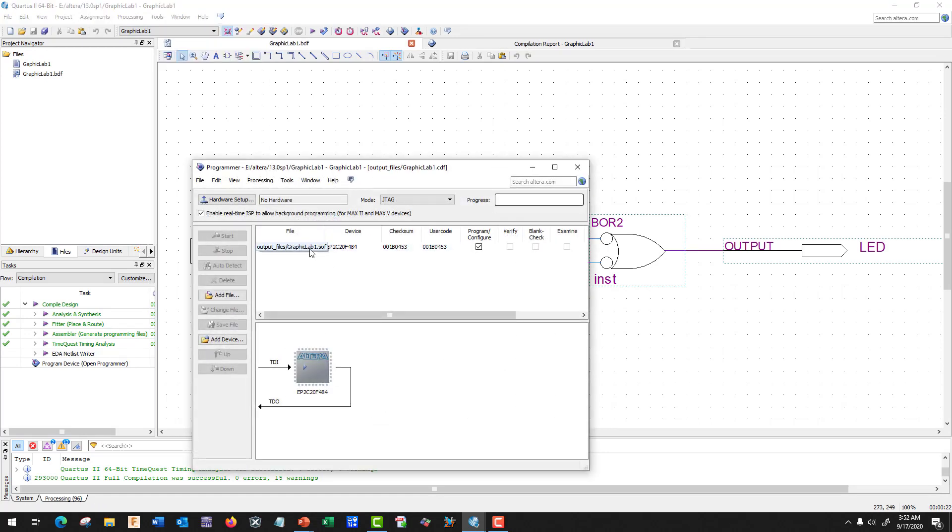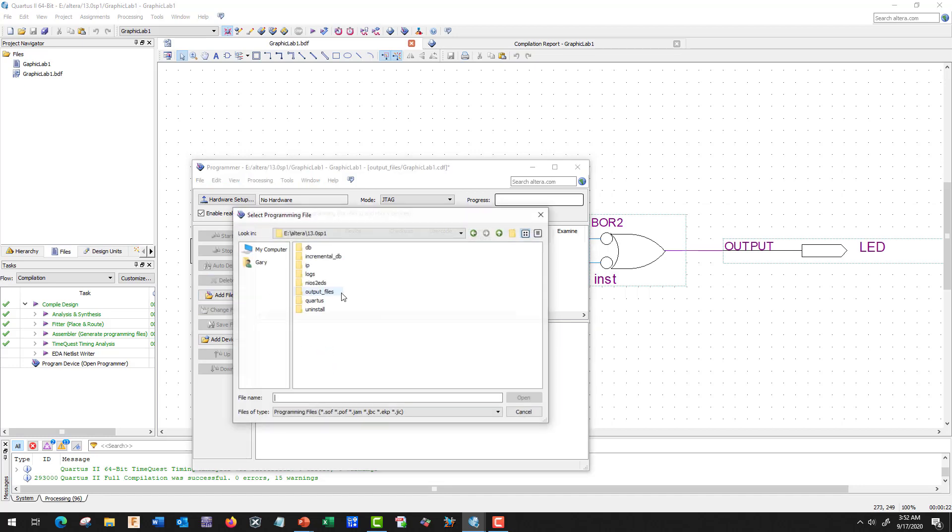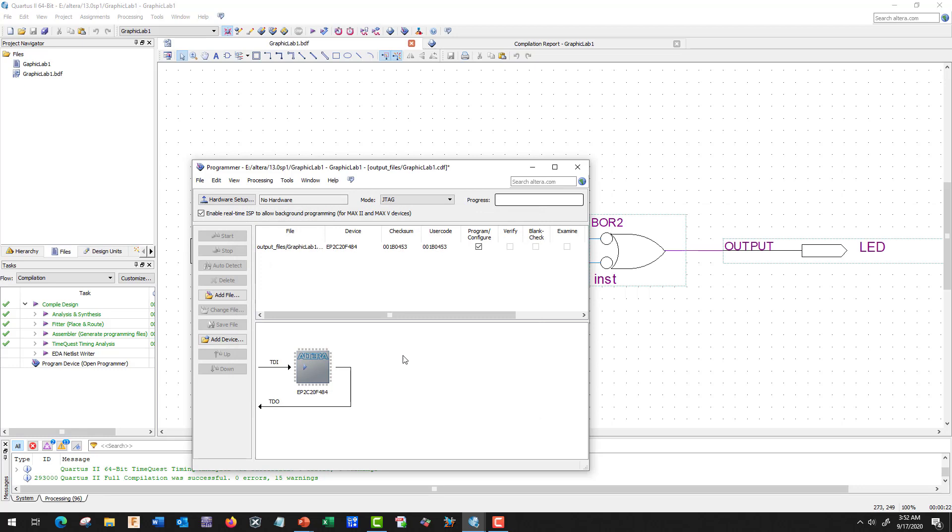The first thing we do is check and see if we have our file. It should self-populate, but if it doesn't, let's go ahead and delete it and go find it. We're going to click Add File, go to where the folder is — here we have our eAltera — and we need to go to Output Files and grab the SOF file. That's the one we need for programming.